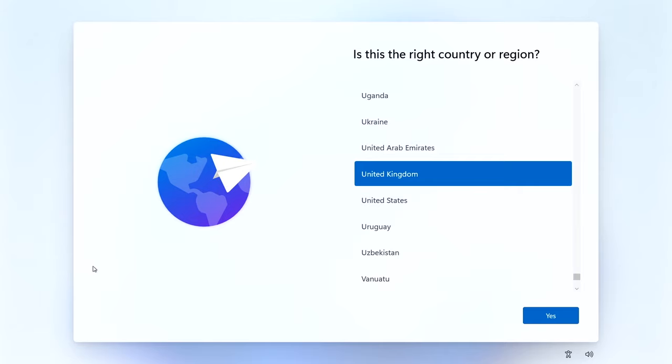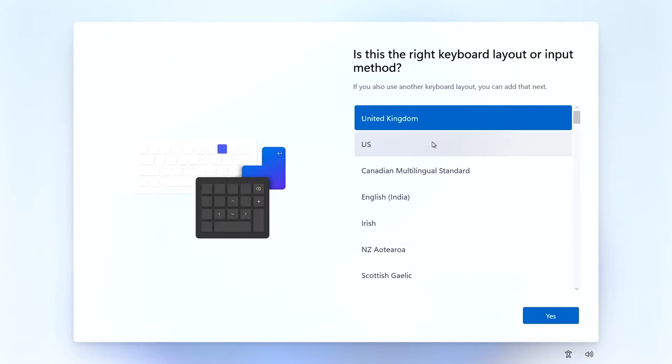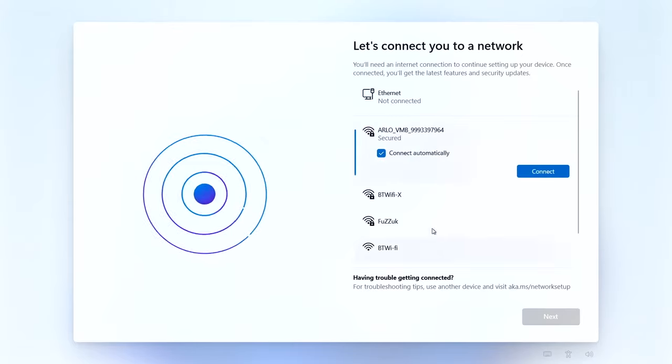The first thing you see is the region selection. I'm in the United Kingdom so I'll choose that. Once you've chosen your region, click Next and that goes to the keyboard layout map - you might have a different keyboard layout. I'm choosing United Kingdom and I don't want to add a second one, so I'm going to click Skip.